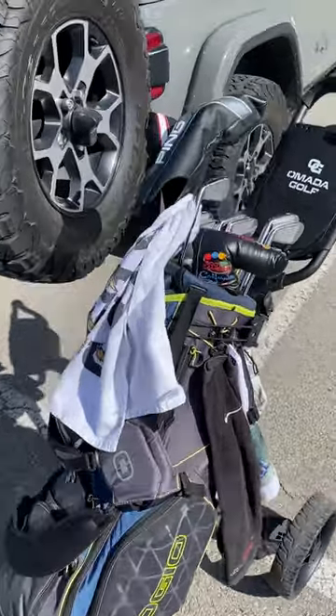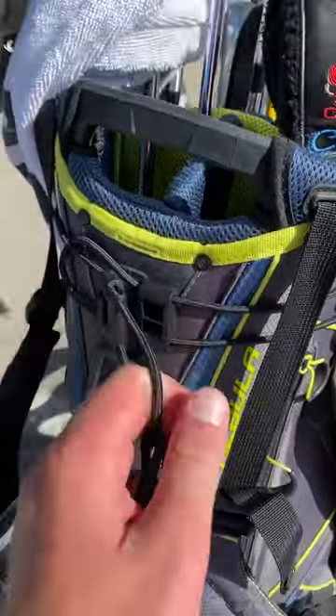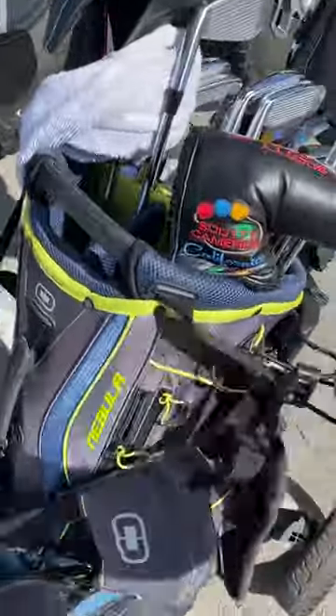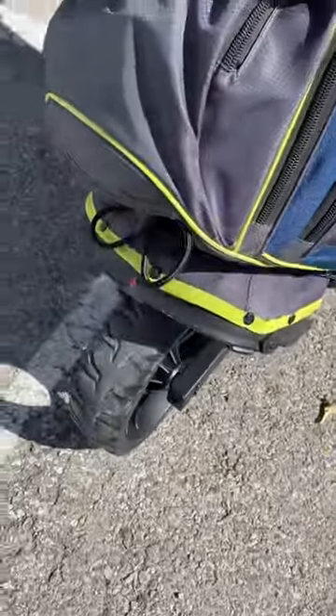I like how it collapses so nice and easy. It's got these nice, easy rubber straps. It can be easier when you're not going out one-handed, but it pops off — that's all it takes. There's one obviously on the bottom as well.